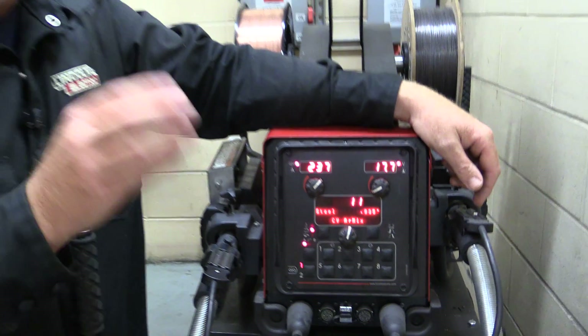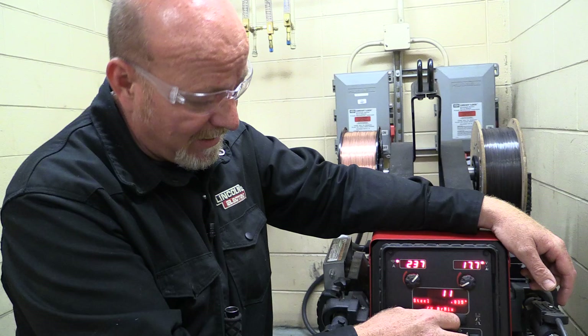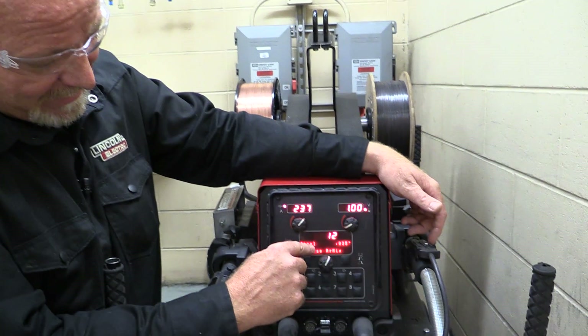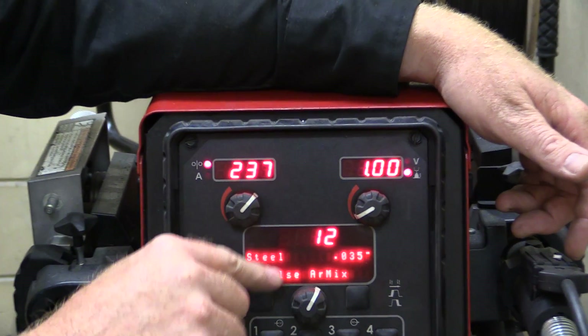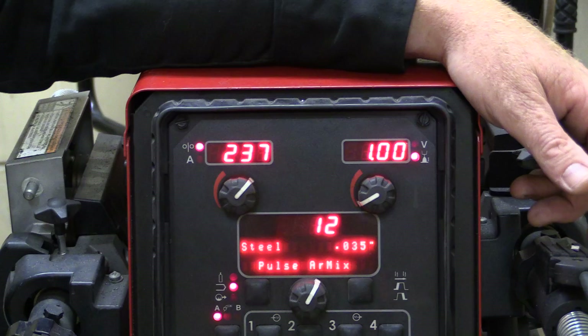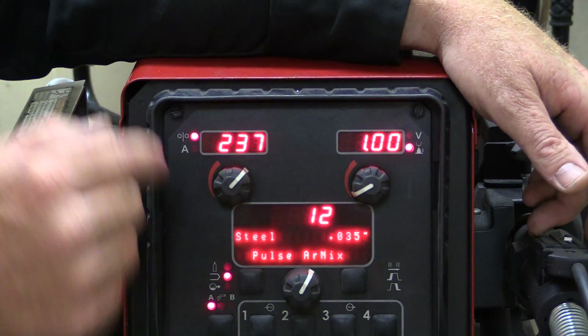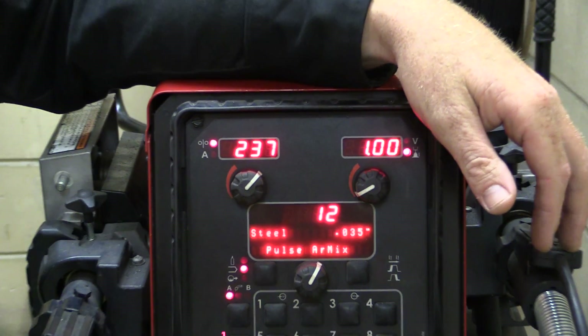When you change to pulsed MIG, we change the dial. If we look here, now this says .035 steel pulsed argon mix. However, the argon mix that you need to do that pulse welding is different than the argon mix that we have on there, and that will say that on your procedure.